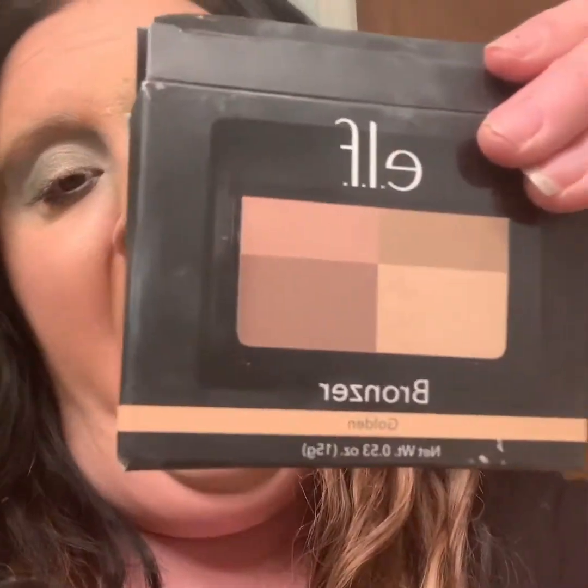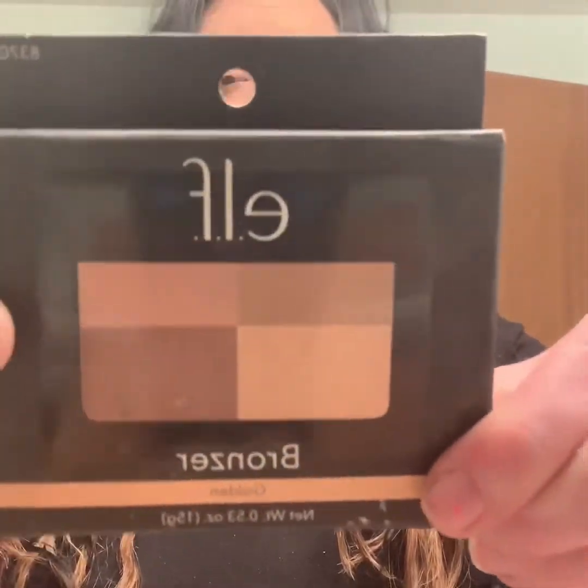Hey guys, welcome back to my channel, and if you're new, welcome to Redesign. By the title of this video you already know I'm going to be talking and demoing the ELF bronzer in Golden Brown. I'm in love with it.